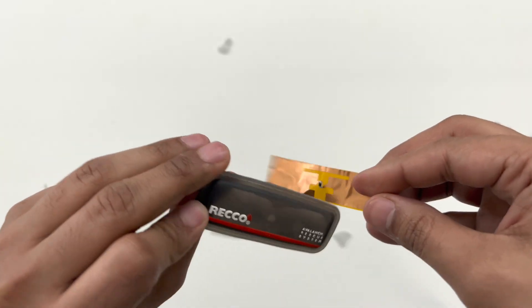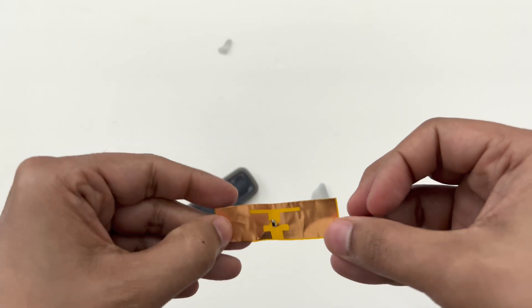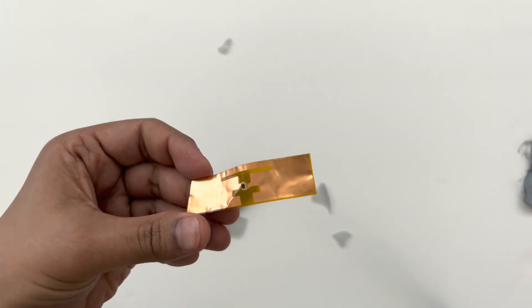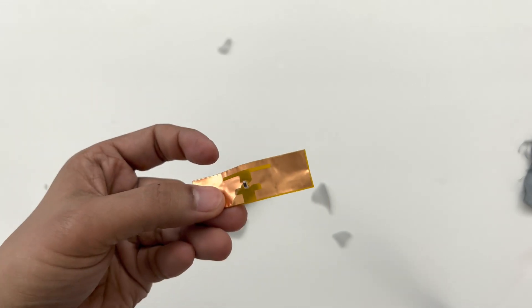Nothing else here. So this is the RF reflector, and that's how they track someone buried in snow. That's it.